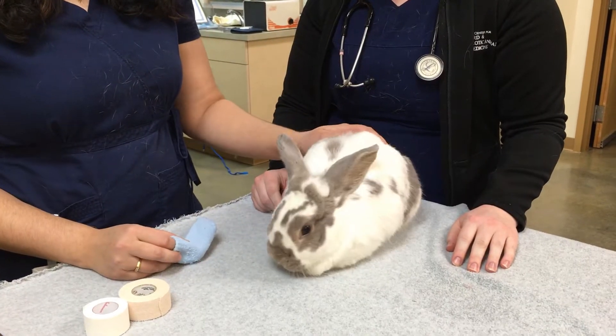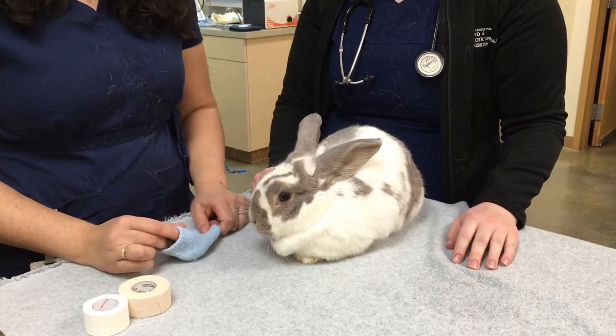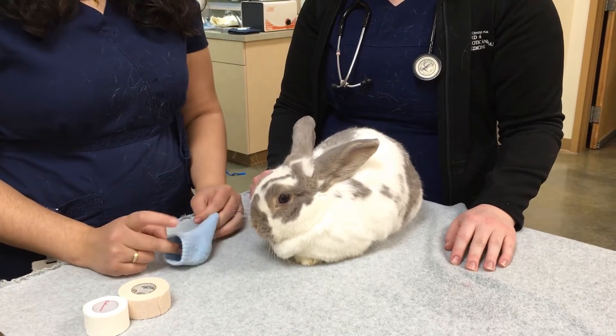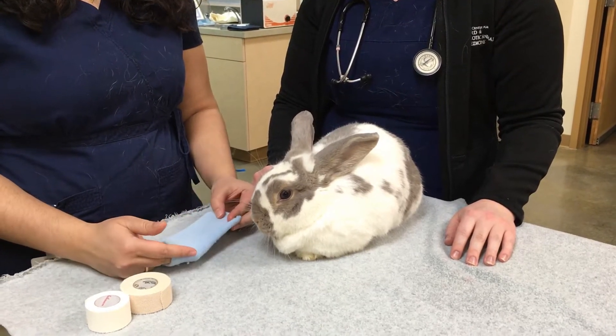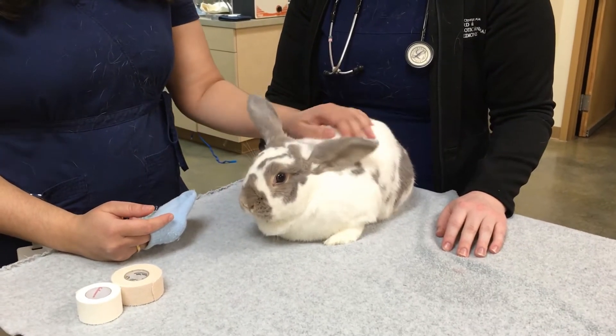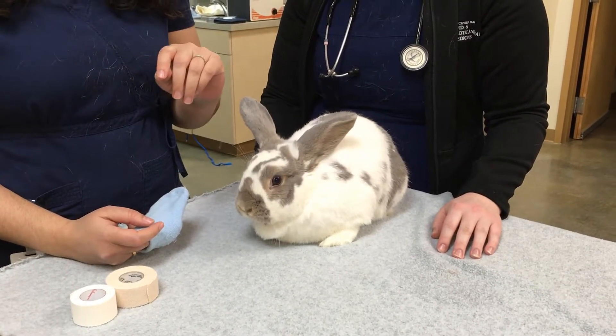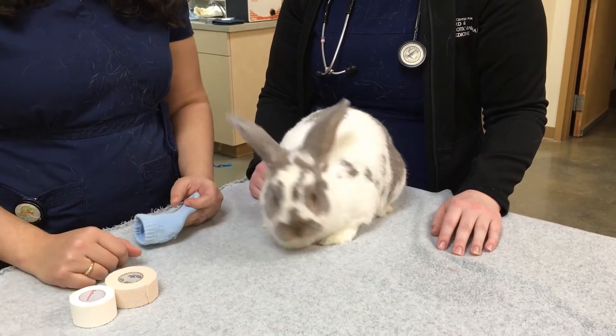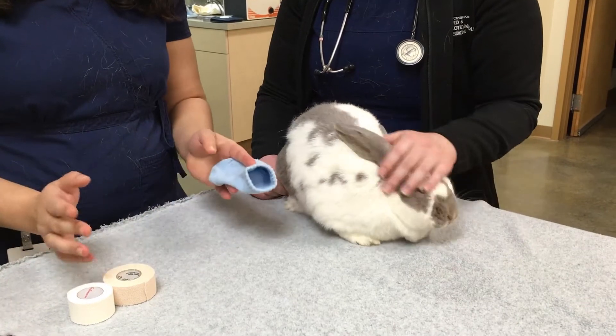Hey there, so this is Cozette, and she's going to be helping us do a demonstration on how to place a bandage on a rabbit foot. Your vet may ask you to do this for a number of different reasons, so we just want to make sure that it seems straightforward. There is a video for how to place a bandage on a guinea pig that goes through the different kinds of bandage material if you're going to do it the traditional way.